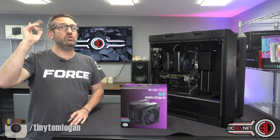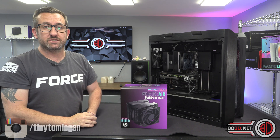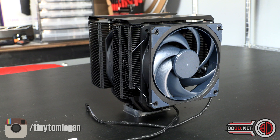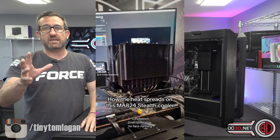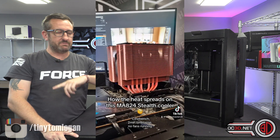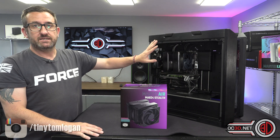We are here to talk about the Cooler Master MA824 Stealth. This is a brand new twin-tower cooler they are launching, and they are singing its praises highly — shouting from the rooftop about its superconductive composite heat pipes. They even did a funky video showing the way heat moved throughout the heat sink. There are eight of these heat pipes, and it comes in a very stealthy, hence the name, black design.